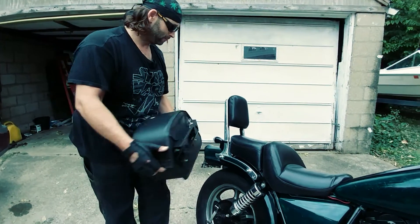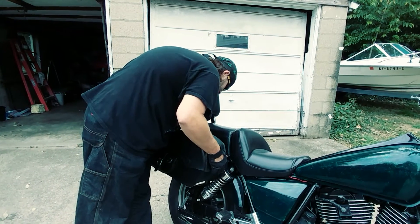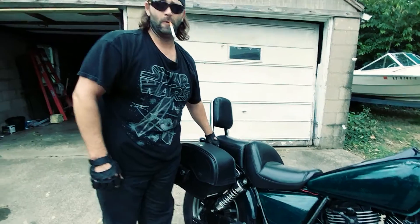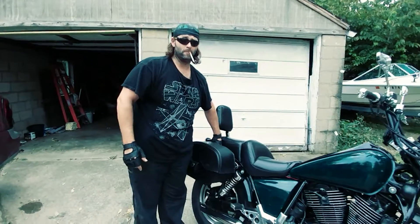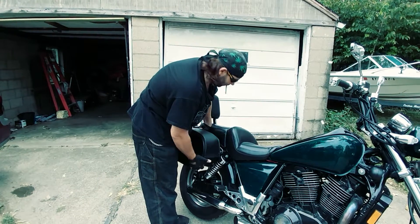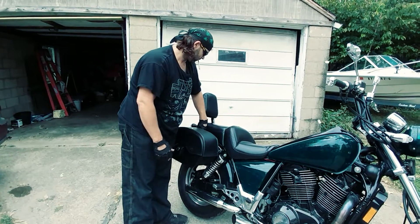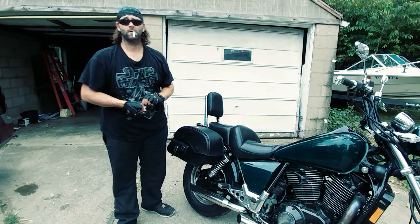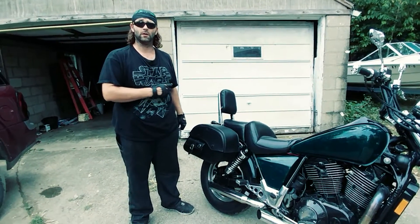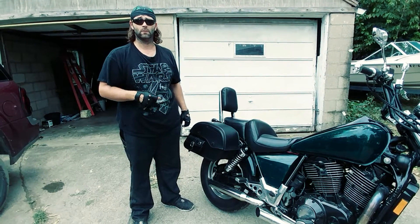My wife also loves it. As far as riding with the bags, they don't slide around, flip-flop, or make the bike sway or jiggle. I can hardly tell they're on there. I'm very happy with it and I highly suggest buying the quick disconnect brackets.